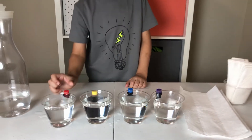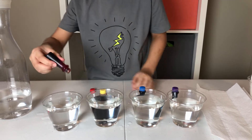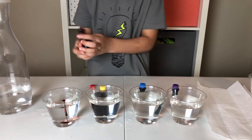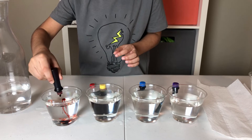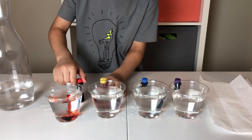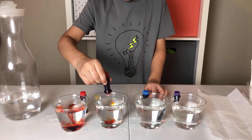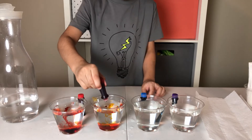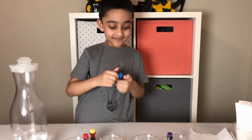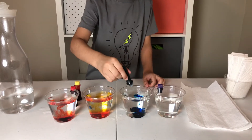So now you can add some colors. Which color is this one? Red. Just add a few drops of red. You can add more. One more. So now you are going to add which color? One more. So which color is this one? Blue! Your favorite one, right? Yeah. One more. That's enough.